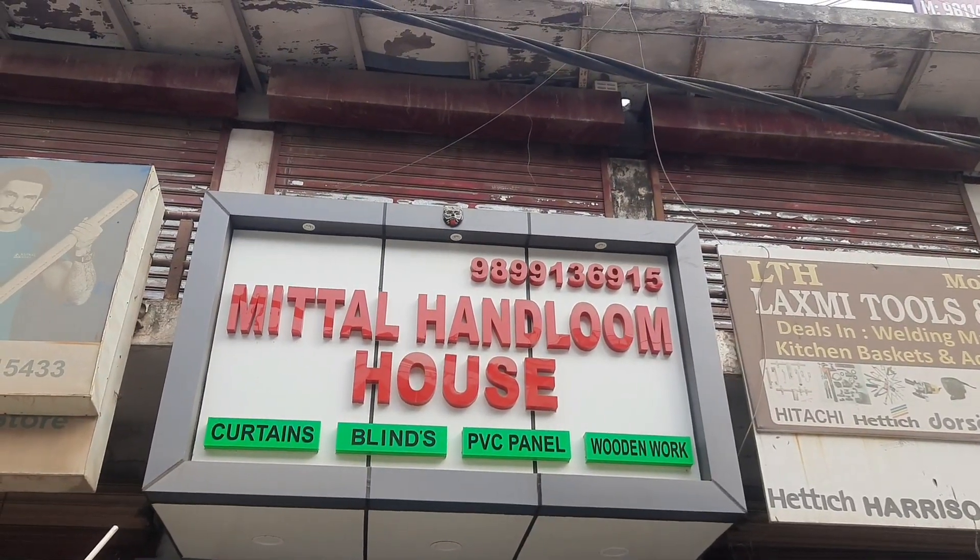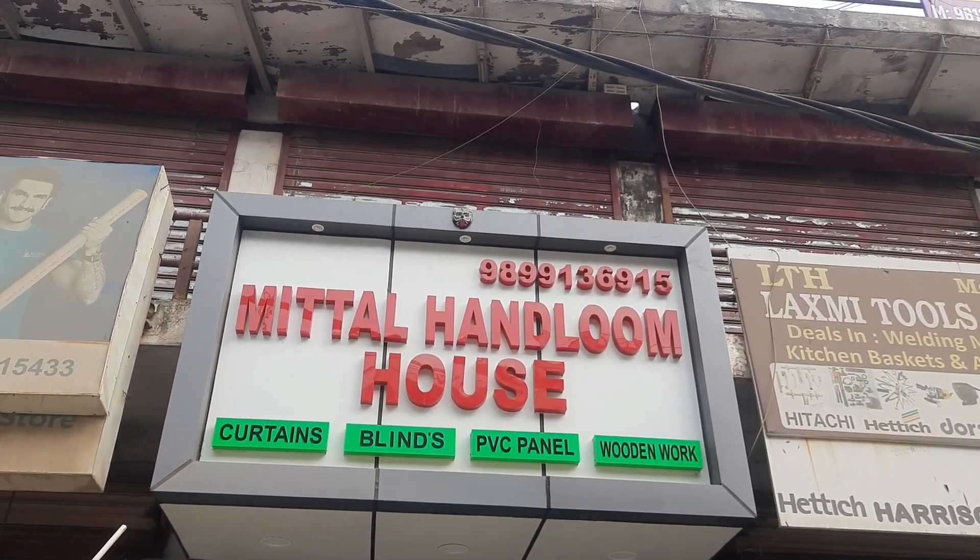Hello, Shushuk Lab Vijota Family! We are in Mithal Handloom House. We are with Pradeep Mithal, who will tell us about the materials available here.